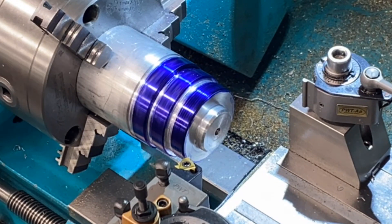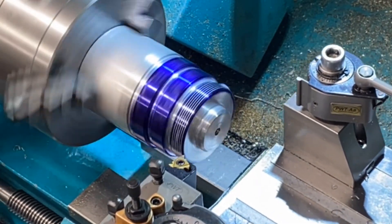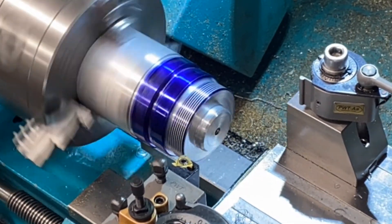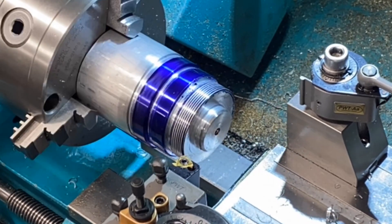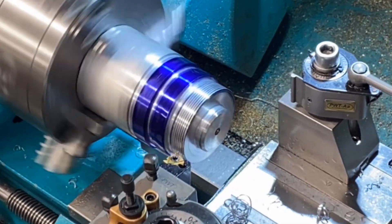I've set the machine up for screw cutting and I've machined three steps with undercuts into the part. I'm using a 60 degree carbide insert to do this. It has quite a fine point so it makes this tool quite suitable for coarse and fine pitch threads.